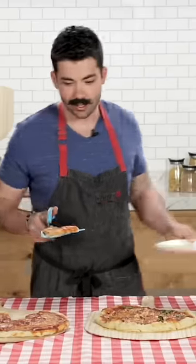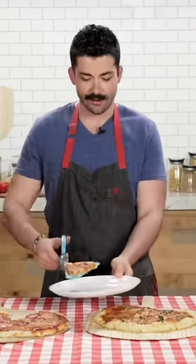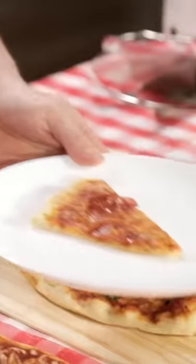You can probably spin in a circle, do a little dance. Your pizza's not going anywhere until you're ready for it.